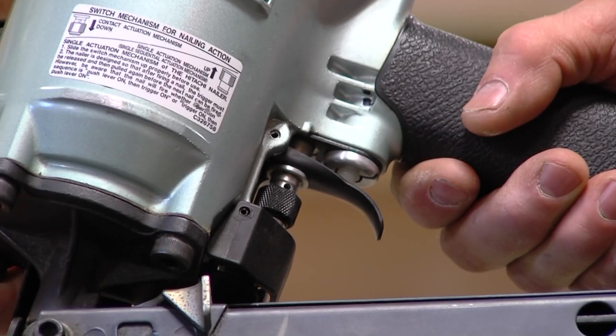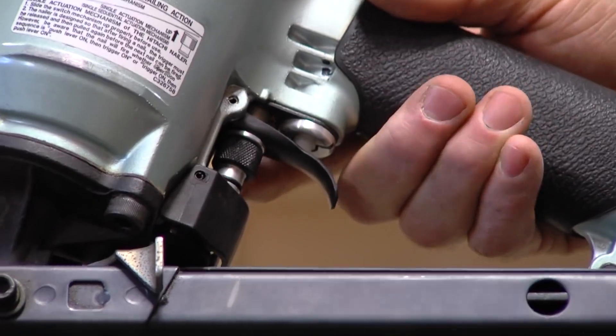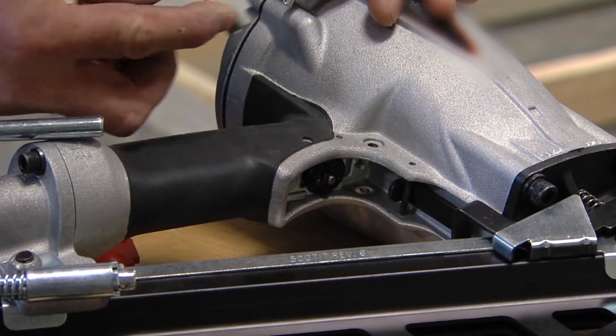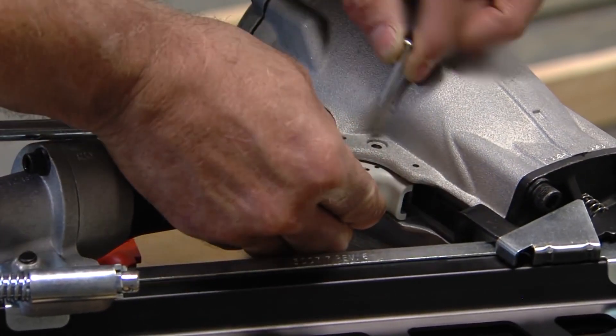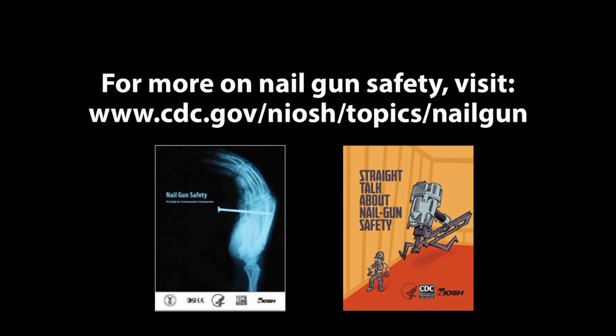Fortunately, almost all nail guns have a switch, dial, lever, or alternate trigger that shifts the gun from a dangerous automatic mode to a safer mode. By using a full sequential trigger, your chance of getting hurt on the job drops dramatically.